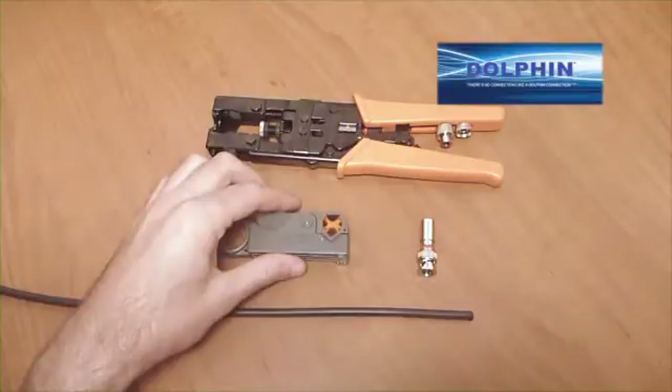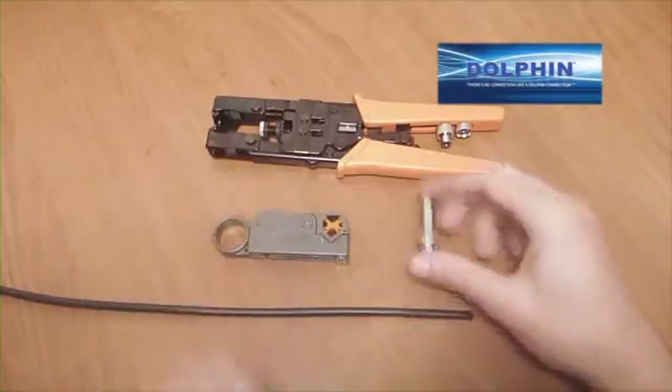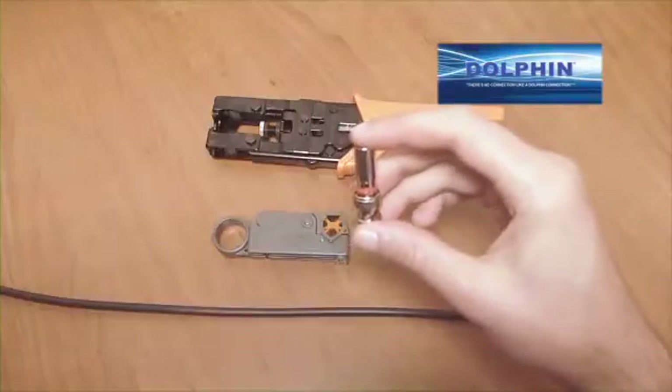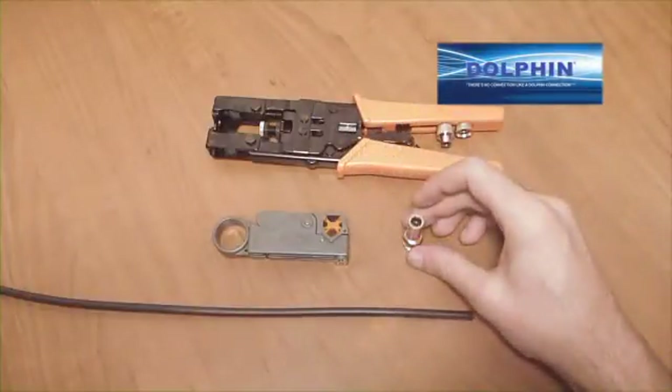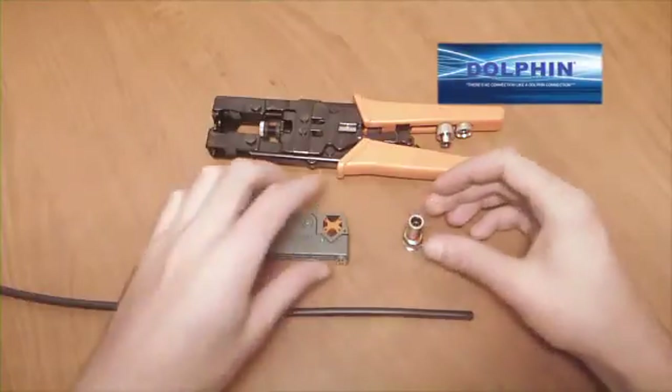Calibrate the tool for the type of connector — BNC, RCA, or F — and for the size of the connector you are using before beginning the application process. Today we are applying Dolphin's DC-CBNCM-59, which is a 75 ohm compression connector for an RG-59 coaxial cable.